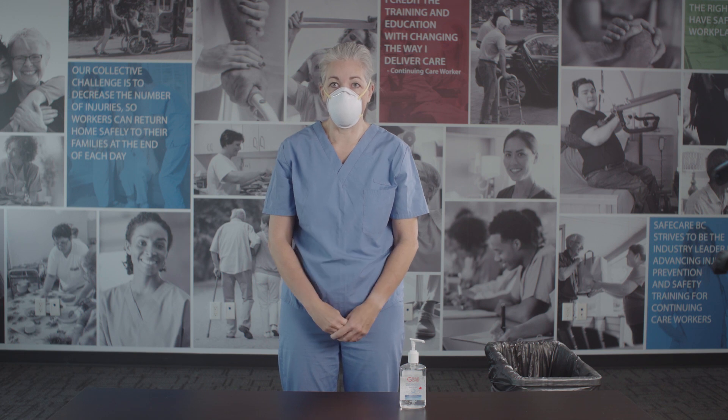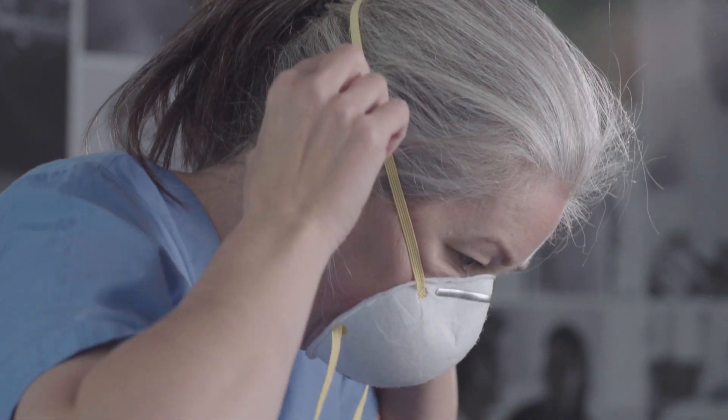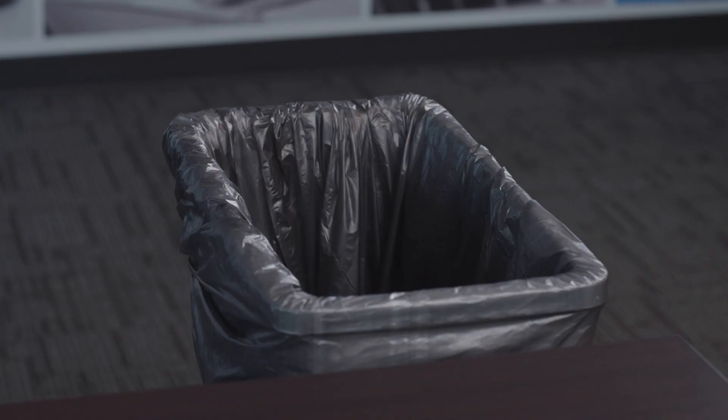For an N95 respirator, grasp the bottom strap at your neck and bring it over your head carefully. Grab the top strap at the crown of your head and bring it over your head. Lean forward and allow the respirator to fall away from your face without touching its front surface. Place in a receptacle for reprocessing or in the garbage bin.